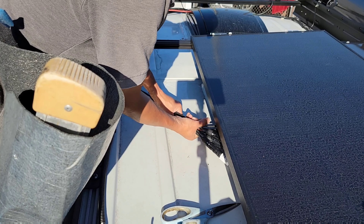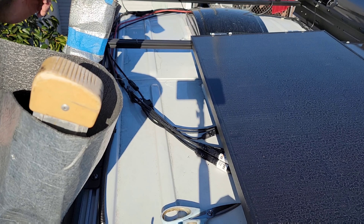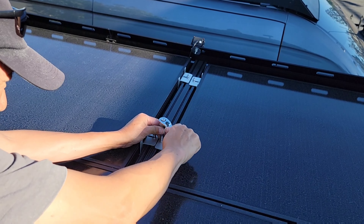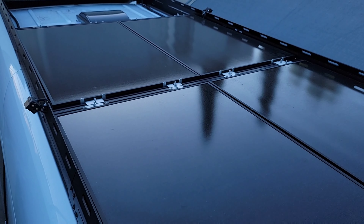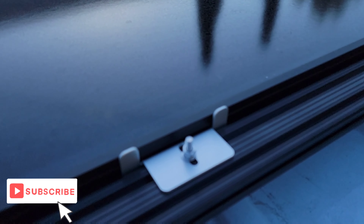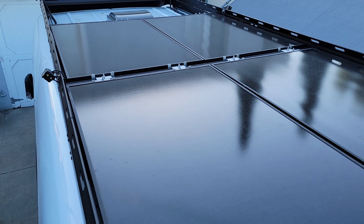We're gonna tie everything all up, put everything back, and it should be done up here. Here we go guys — our four panels nicely secured, nice and smooth. Check that out. All right, we are done up here.